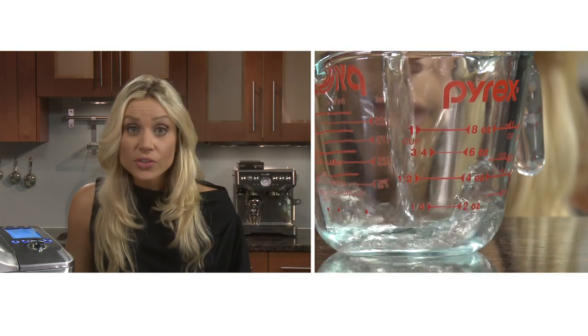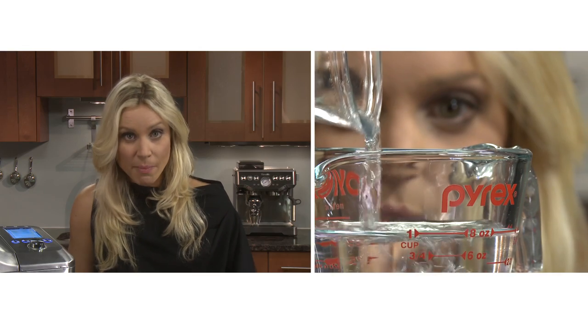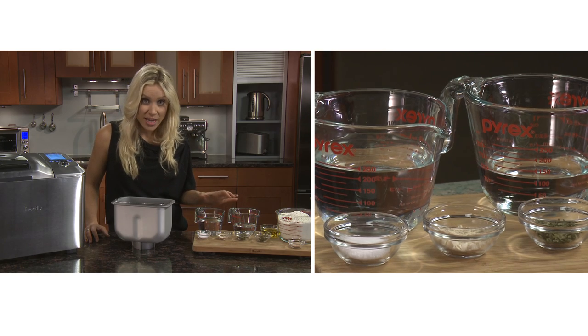For liquids, only use liquid measuring jugs or cups and check the level while it's on the counter to make sure the amount is exact. Here we have one and a half cups of water plus one extra tablespoon. Consider using filtered or bottled water because the additives in tap water can actually affect the way the yeast rises.